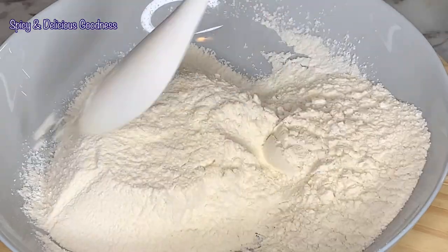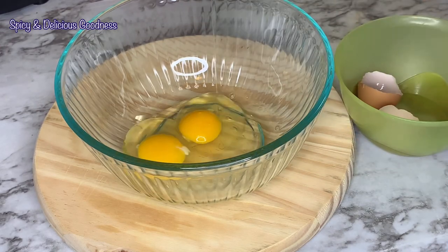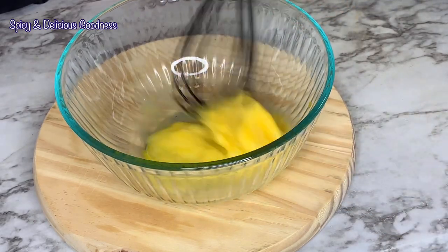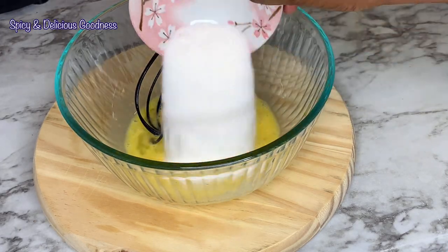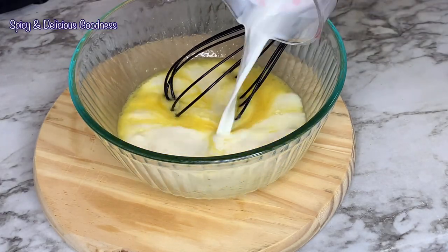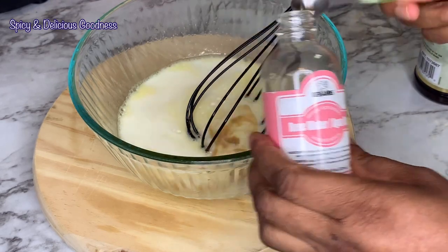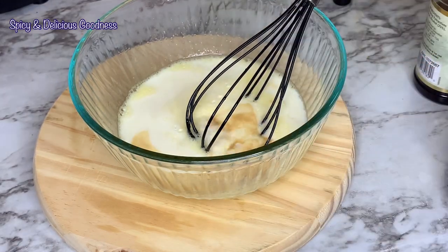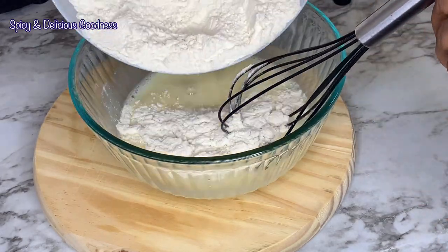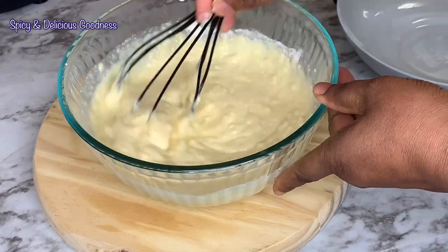When done, I'll set the dry ingredients aside. In a bowl I'm going to crack in two large eggs, then add in the sugar and mix. After beating the sugar and eggs for a bit, I'm going to add a cup of milk, a quarter teaspoon of vanilla extract, and a quarter teaspoon of rose water — this is optional, you can use any flavor of your choice. Then add the dry ingredients and mix to combine until there are no lumps.